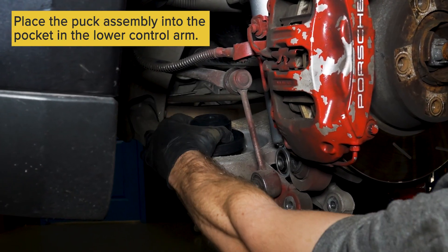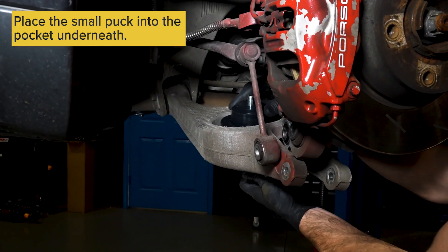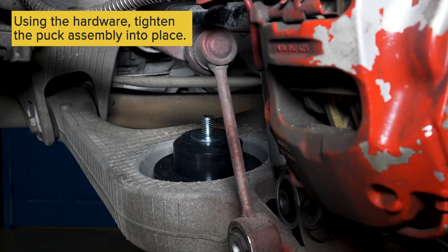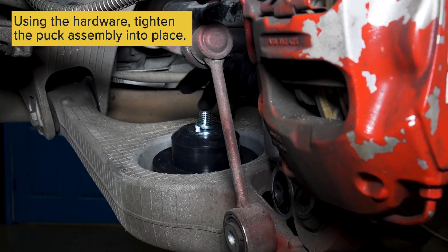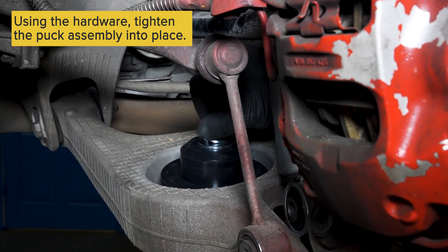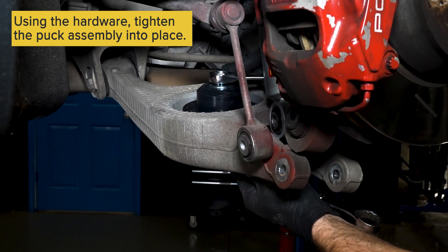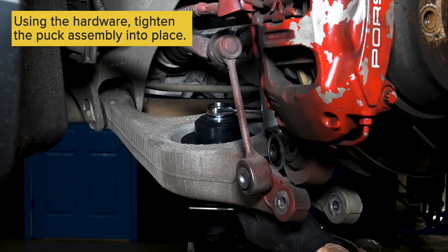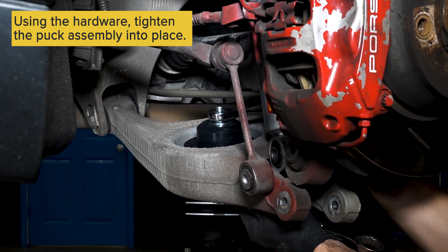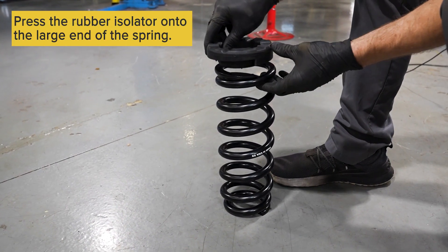Next, take the bottom puck assembly and insert it into the control arm. There's also a smaller puck underneath. Use the hardware supplied to tighten the puck assembly. Then place the supplied rubber isolator on top of the large end of the spring.